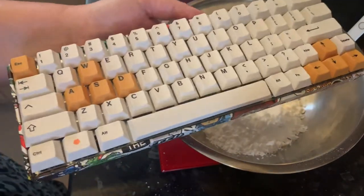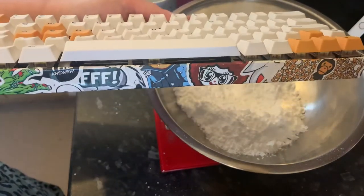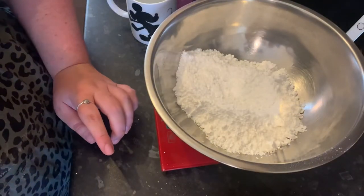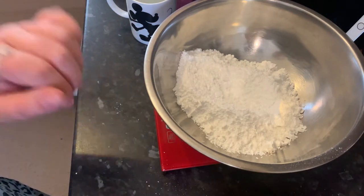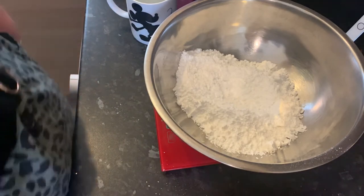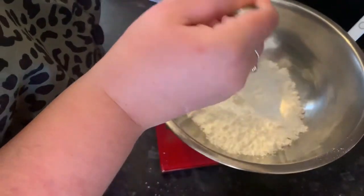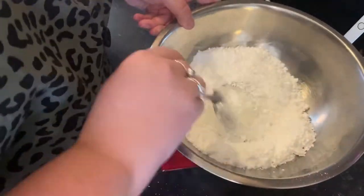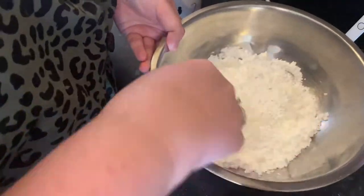The meat patties — do they look alright? They look a bit like scones don't they. Back to the icing — I'm going to put some water in now and mix it to see how it goes.